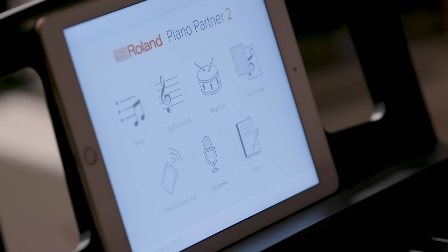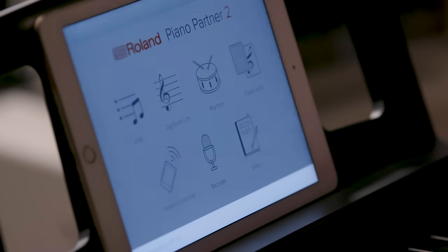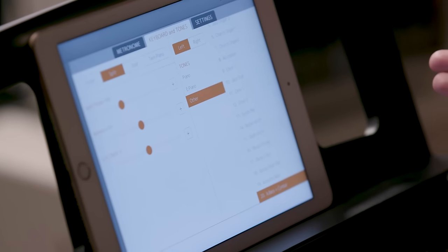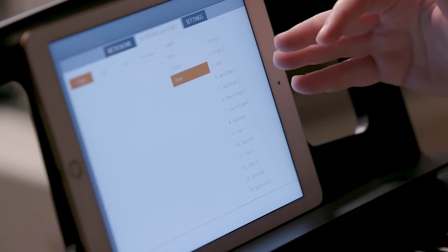There are so many amazing features on this app. I'm going to start with the remote control. Even though you can change your settings and sounds on the piano itself, you can also do it through your device. I have my iPad here. When I hit remote controller, a bunch of different options come up, and I can scroll through all the different sounds the FP-10 has and see them on my screen.